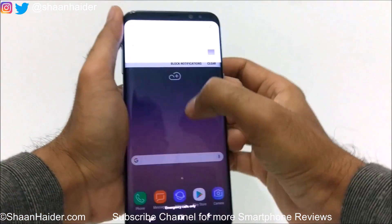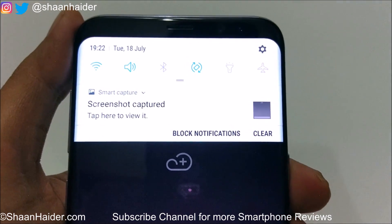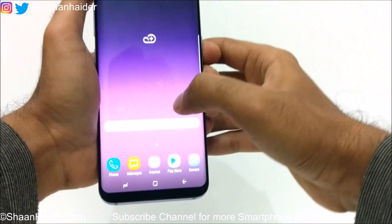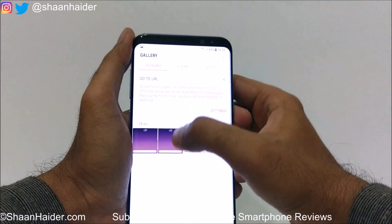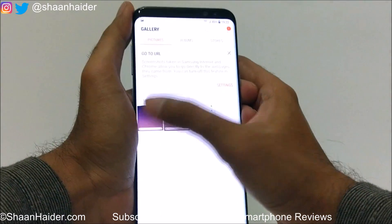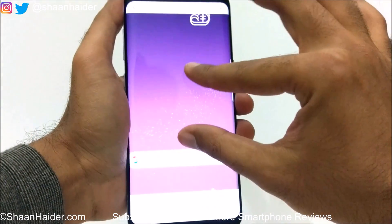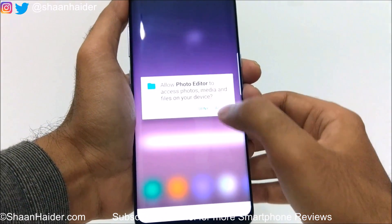If you go to the notification bar, you can see here the message that screenshot is captured and you can tap here to view it, or you can go to the gallery. Here you will find the screenshot that you have just captured. You can see this is an image — you can zoom in, zoom out.